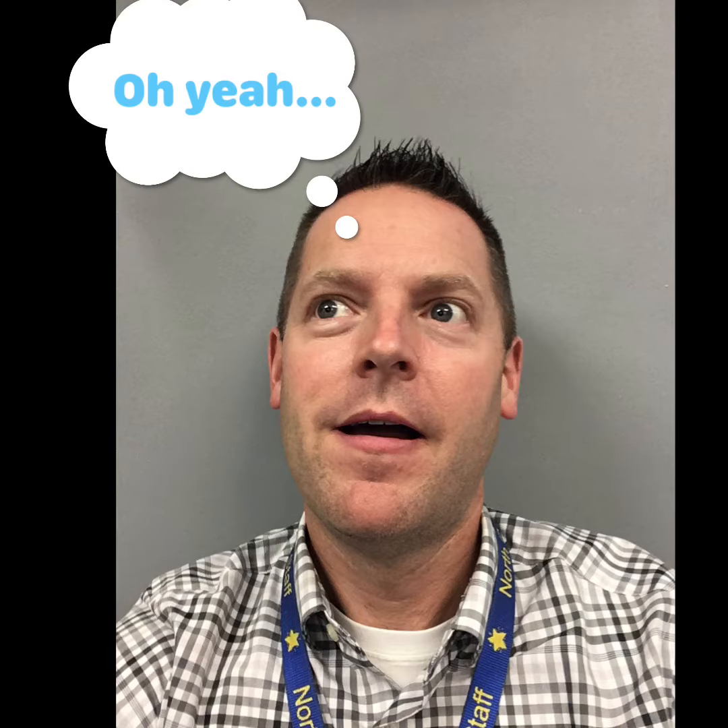First, you're going to take a selfie. I would do it in front of a dark background because that will help later in PicCollage. You could also take the selfie right in PicCollage if you want. And if you don't want to have to send your picture to your kids, you can just have them take your picture one at a time.